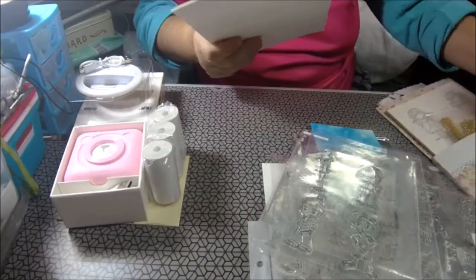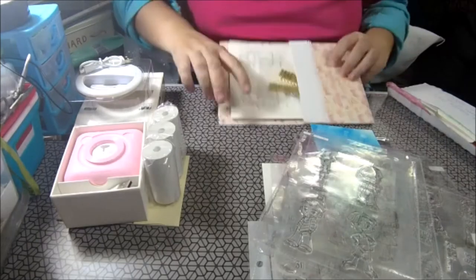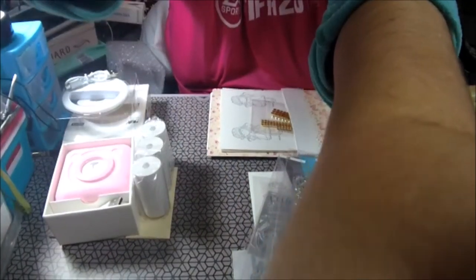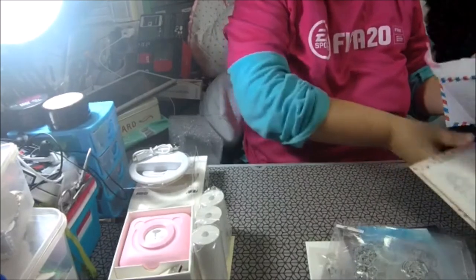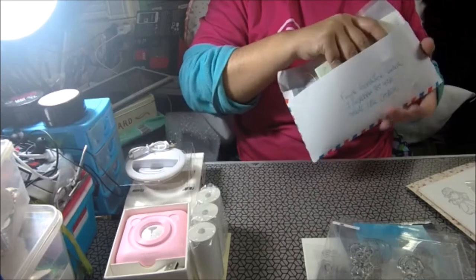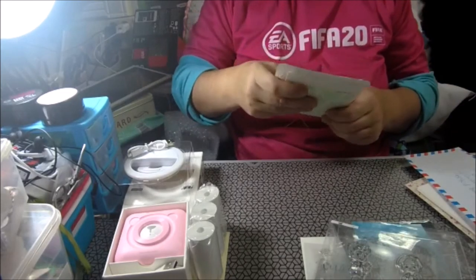Esto solo lo guardo porque estos son para otra chica, que todavía no se los he mandado. Ya se habrá encendido la tablet. Os enseño — ay, no sé dónde tengo la otra que me llegó — una felicitación. Me falta otra del Rincón de Rosa, que no sé dónde la he dejado.